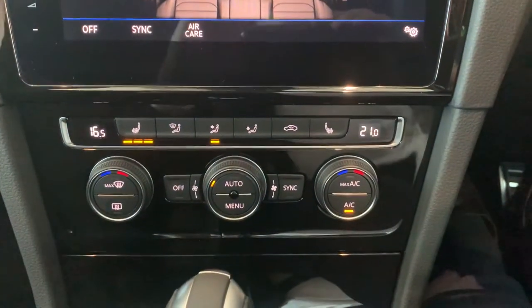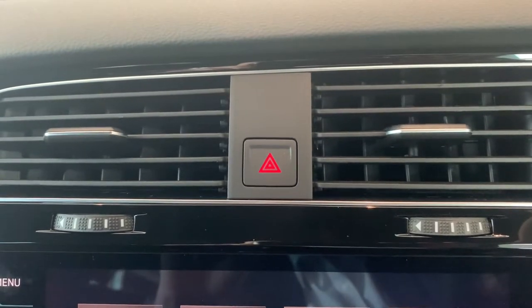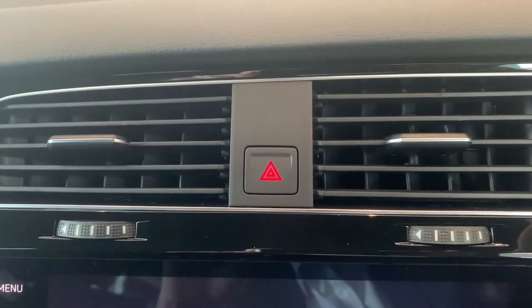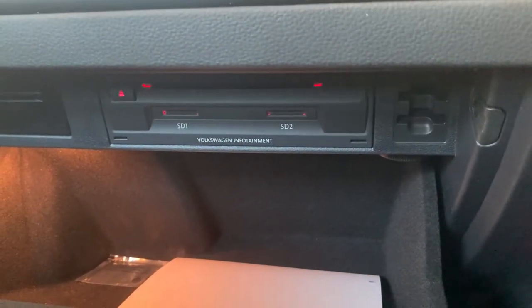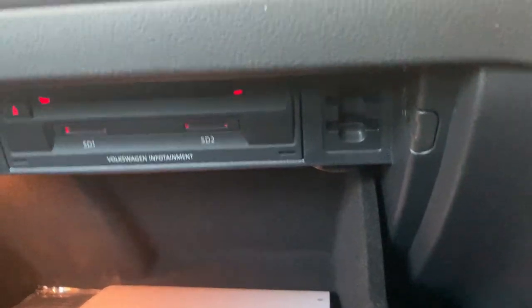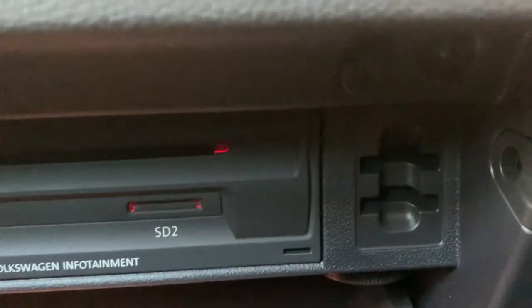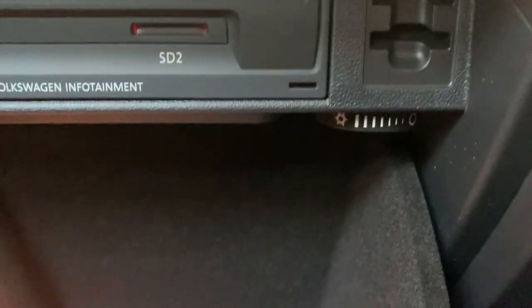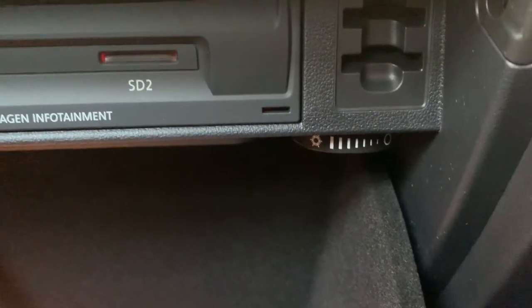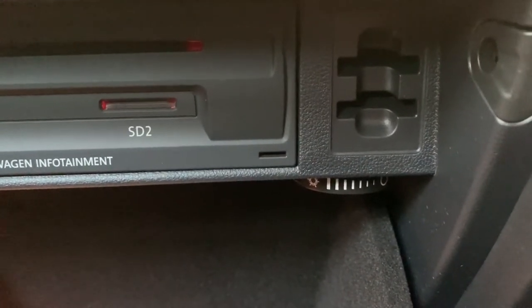Your hazard lights are located just above the head unit. The glove box has a CD player and SD card slots for music. If you look right under here, there's a little dial you can turn. When you see the snowflake symbol, that means you're siphoning your air conditioning into the glove box, so it can essentially act as a cooler.